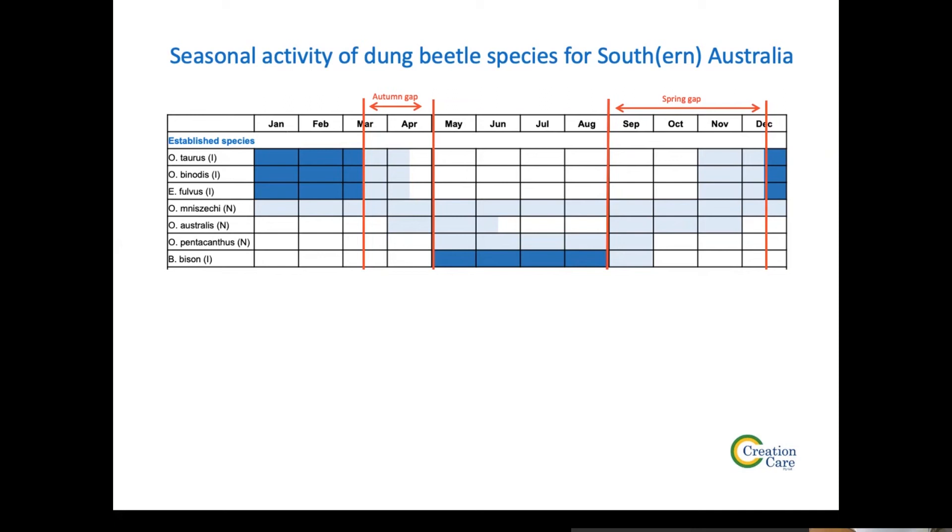Spring is when you get your main pasture growth, so there's lots of dung around. We're talking about roughly a third of the year where we actually haven't got species available in Australia. That's really what led to the introduction of these spring-active dung beetles and why we got involved in the breeding of them.